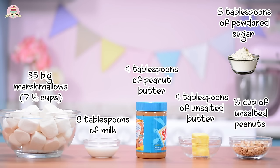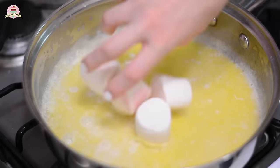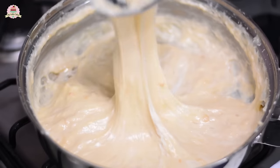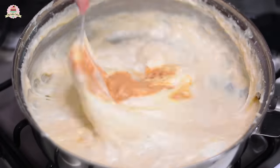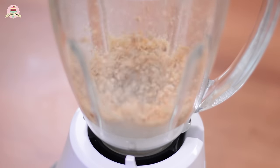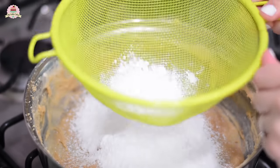Start making the marshmallow filling using these ingredients. Mix the milk and the butter on a medium flame, and as soon as it boils, put your flame as low as you can because it could get burned easily, and add the marshmallows. Now don't stop mixing, and as soon as it melts, turn the flame off and add the peanut butter. Now pulverize your peanuts in a blender and add it to the mixture, and mix everything very well. And lastly, add the powdered sugar so that it can turn into dough like this.